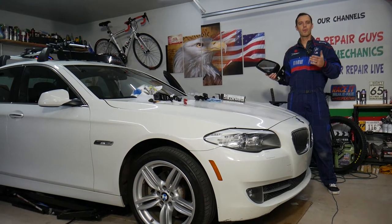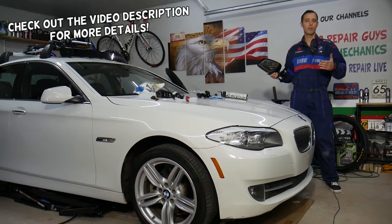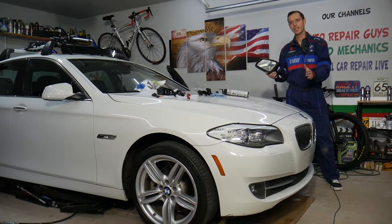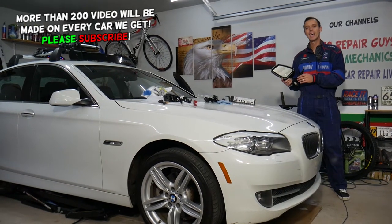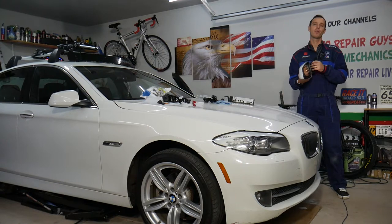Hey guys, welcome back to Auto Repair Guys. Thank you for watching and subscribing to the channel. Today's video will be super helpful to any of you with a BMW 5 Series from 2010 to 2017. Those are known as F10 for the sedan and F11 for the station wagon. If you need to remove or replace a side view mirror, stay with us — we'll explain how to do that step by step.